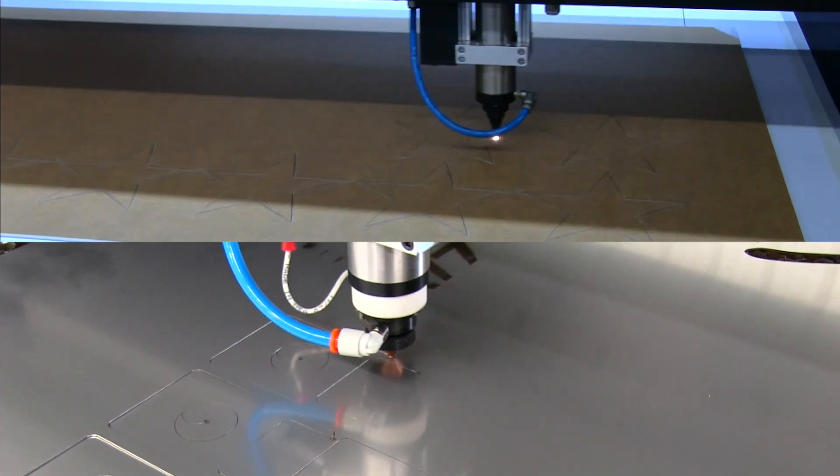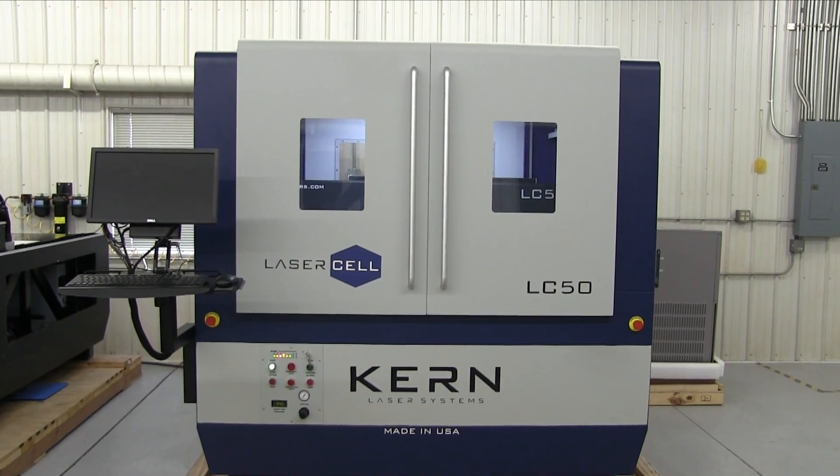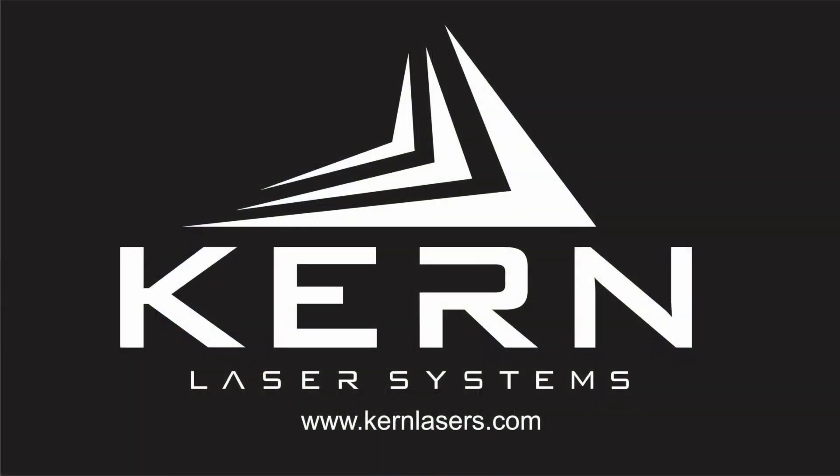As the fastest and most productive system in Kearns' product lineup, the Laser Cell is the perfect blend of safety and performance that companies are demanding from today's laser processing equipment.